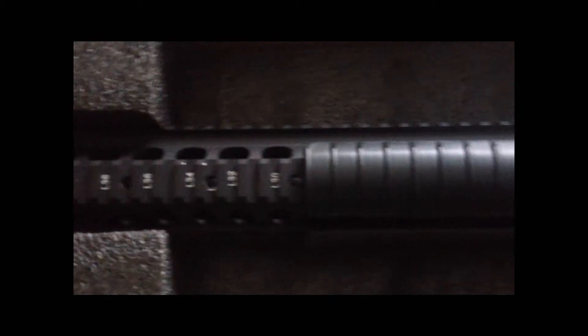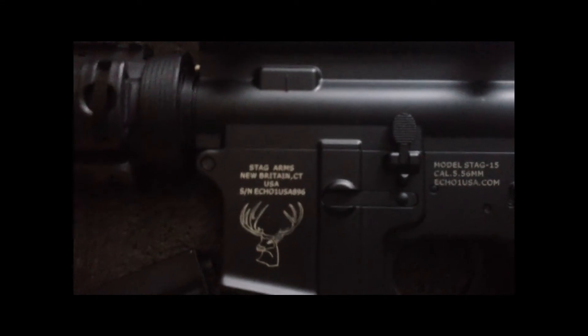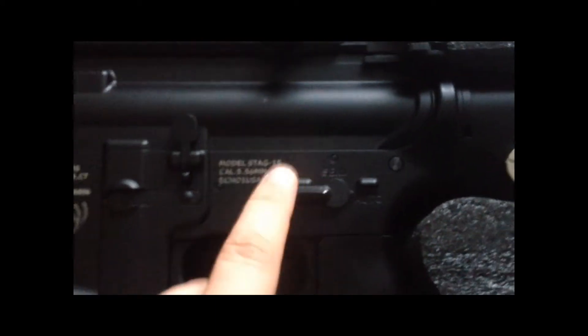It has an orange tip — yeah, it kind of sucks, but whatever. It's got a pretty long foregrip. It comes with covers — pretty firm on it, one on each side. Here's the middle, it just says Stag Arms and then the place where it's made. And over here you've got safe, semi, and auto.